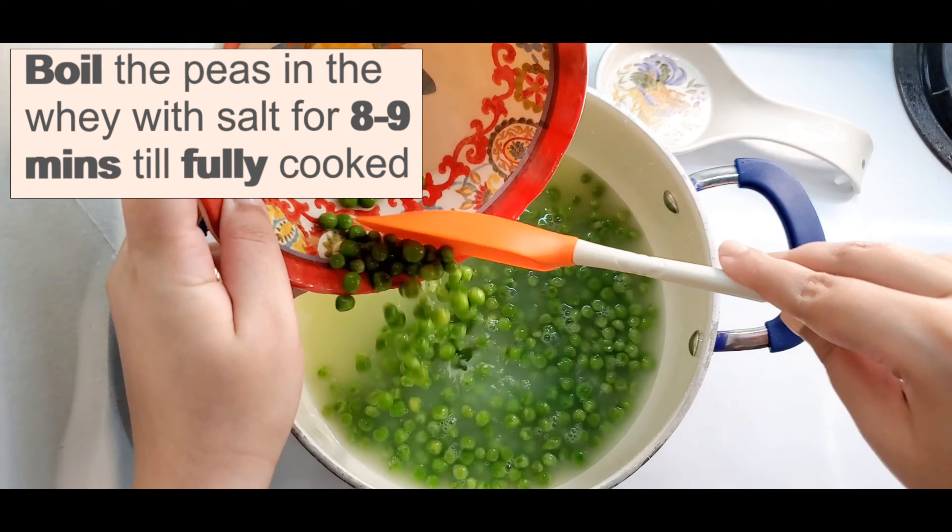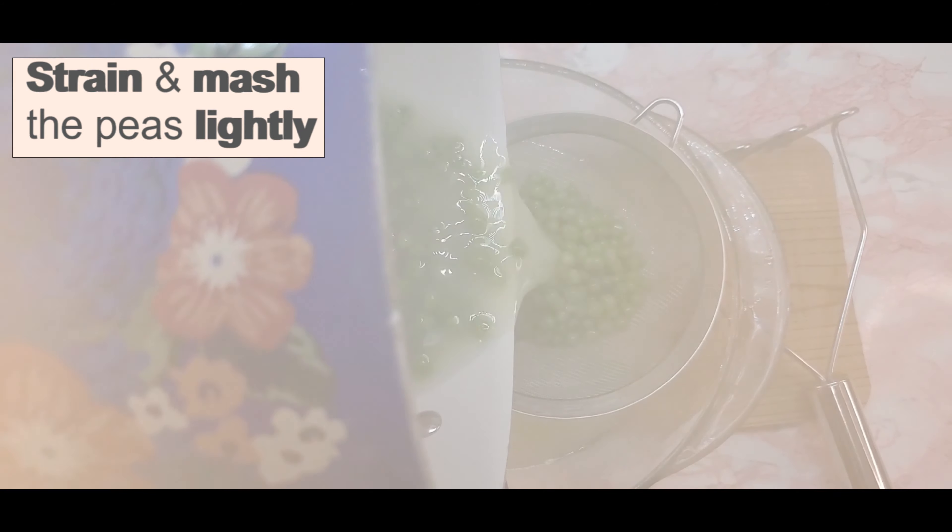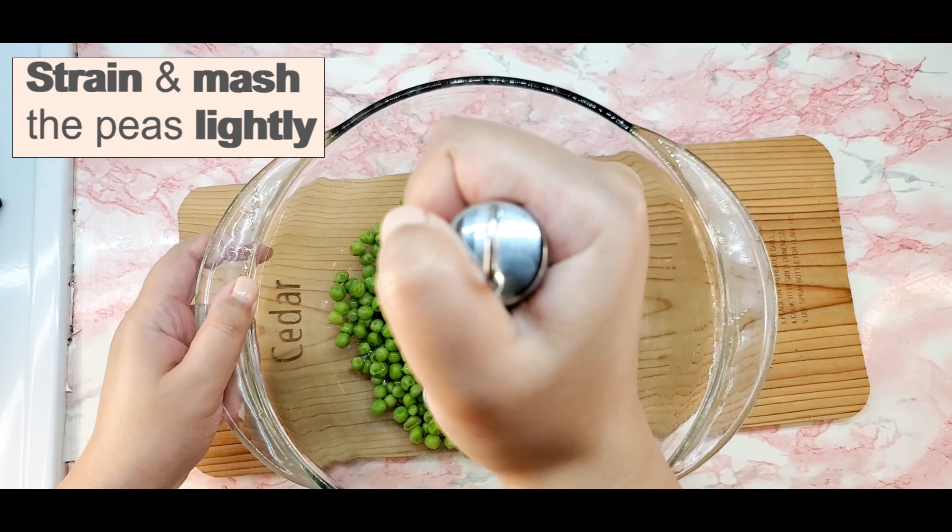I have used frozen green peas in this recipe. Use the water used to cook the green peas as it is a nutrient powerhouse.